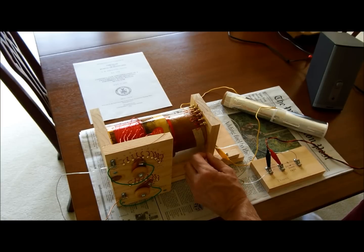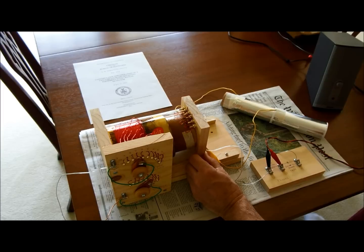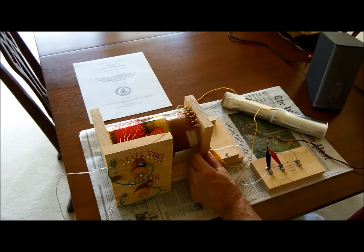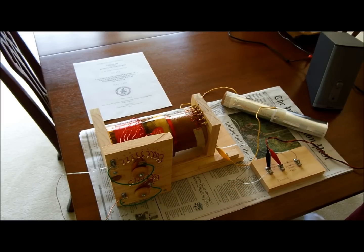I think this station is the station in Leesburg. Hopefully you can hear that. What I'll do is just move this coil just a little bit, and if you listen, you'll see how it changes the tuning. There's the flamethrower station. There's another station I'm able to pick up.